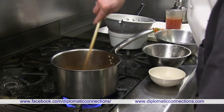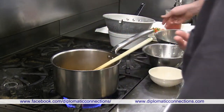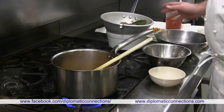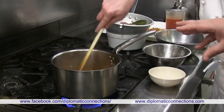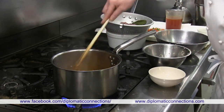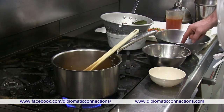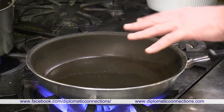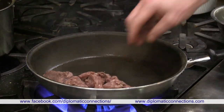Now we sauté the beef. It was marinated in red wine, which we strain off. We sear the meat to give it a bit of color, then add the red wine marinade and some beef stock to build the sauce. With the paprika, it'll turn a deep red color.